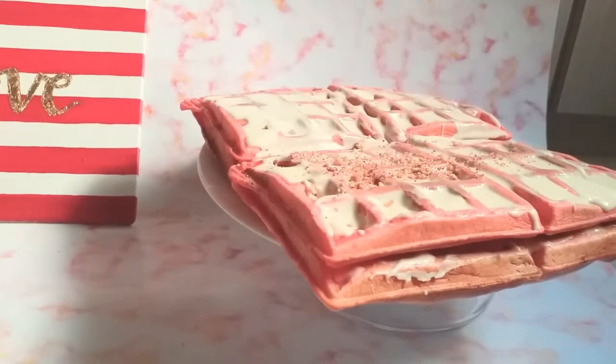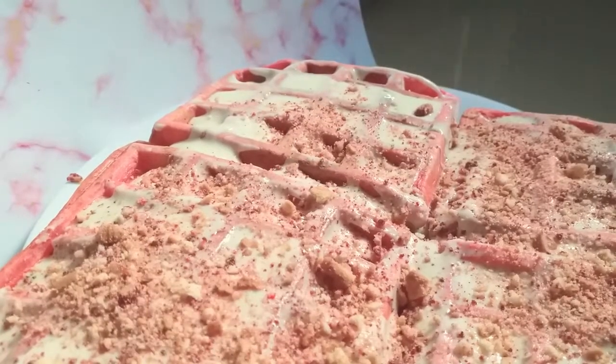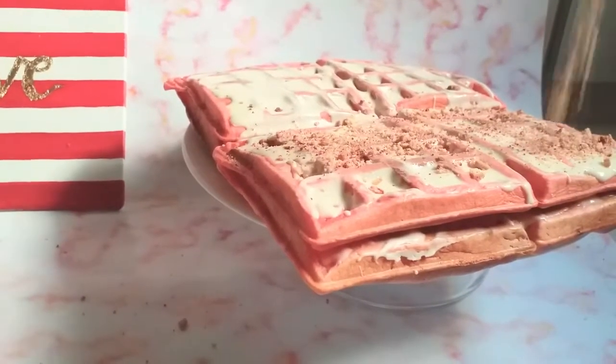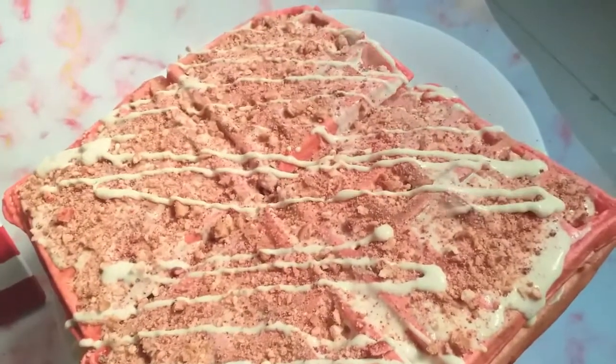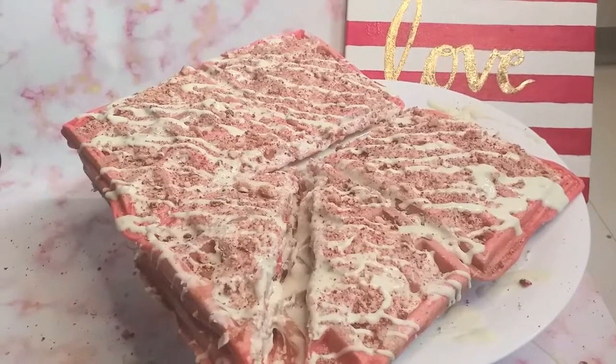To take it a little further, I've crushed a few biscuits and mixed in a little red food coloring. Then one last drizzle of white chocolate, and our waffle cake is ready to eat — look at that, creamy and chocolatey.